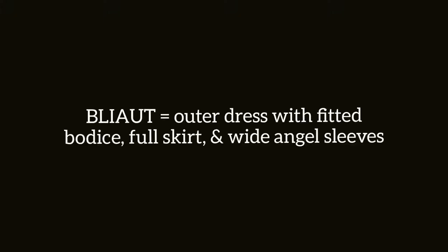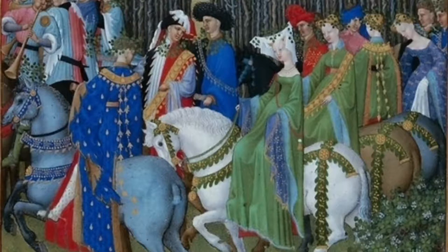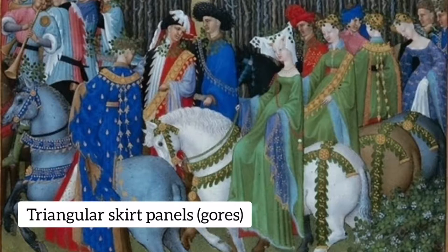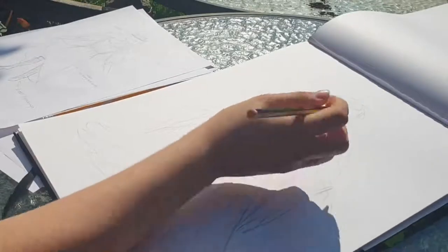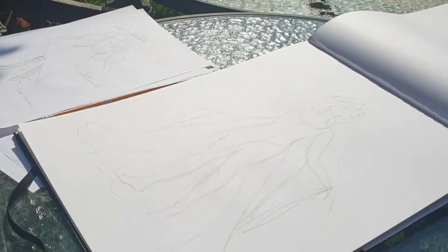The next kind of outer dress is called a bliaut — my horrific pronunciation aside — and this is a dress with a fitted bodice, a full skirt, and really wide sleeves. Sometimes the sleeves go even floor-length, which is extremely over the top but I love it. A quick note about skirts on these medieval dresses: they would often use triangular panels because this shape allows the fabric to not be really bulky at the waistline but to flare out into a really nice full skirt. I'm nearly done sketching, so soon it'll be time to paint.